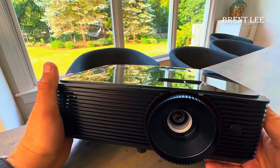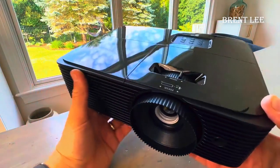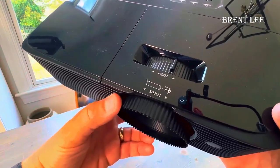Firstly, it's 3,600 lumens and full 3D HD 1080p. It's not 4K, but those cost thousands more. Additionally, it has a great focus and zoom capability — you can project up to a 300-inch screen. I use it for a 120-inch screen.